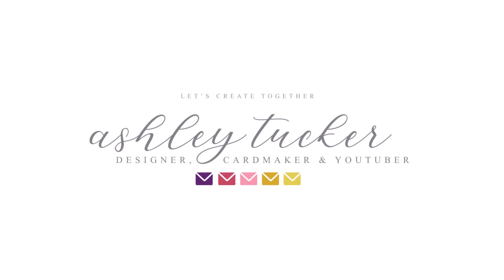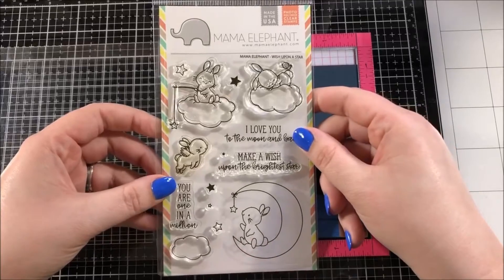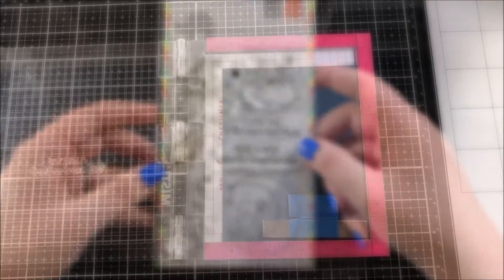Hello everyone, this is Ashley Tucker, thank you for joining me today. Today I'm going to be using the Wish Upon a Star stamp set from Mama Elephant.